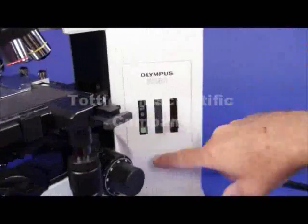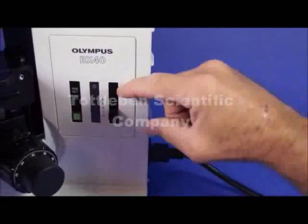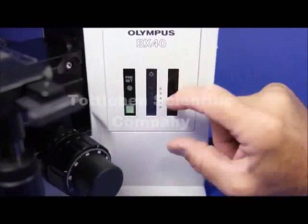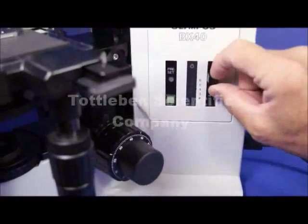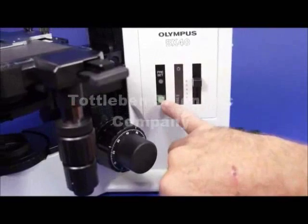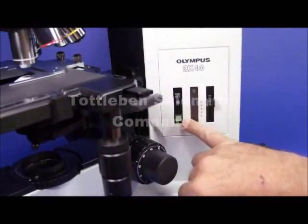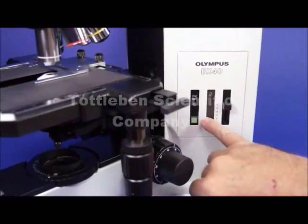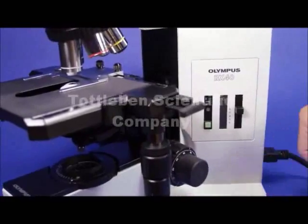Moving over to the on/off mechanism, you've got an on/off switch in the back, and then a rheostat controlled with this knob right here. If this were plugged in, you would see all these LEDs light up as you increase the intensity. It's also got a preset mechanism — if you're the only user and you like to come in every day with a preset illumination, you just push that button and it comes to that intensity every single time you turn the microscope on.